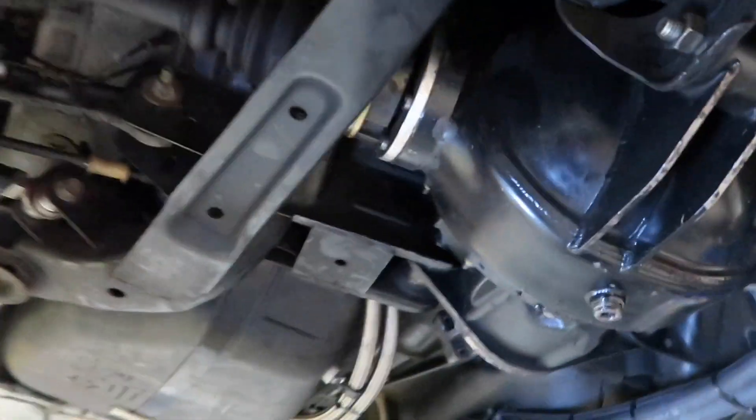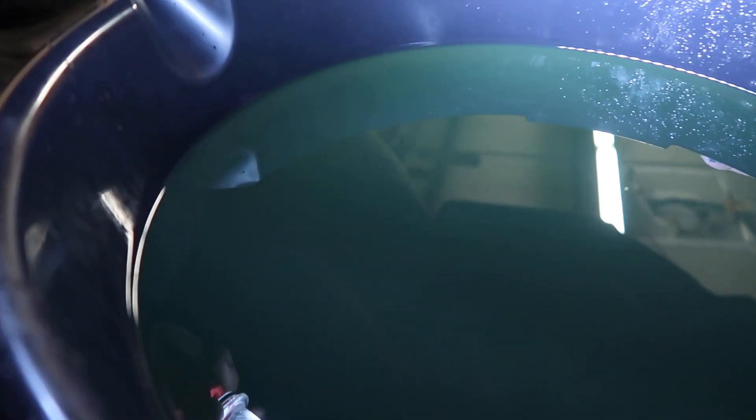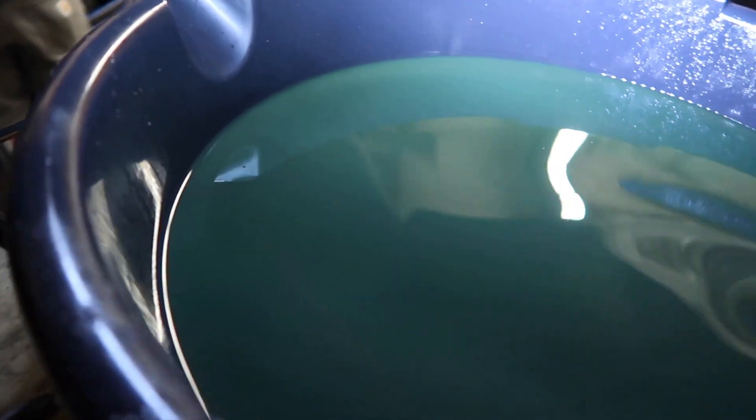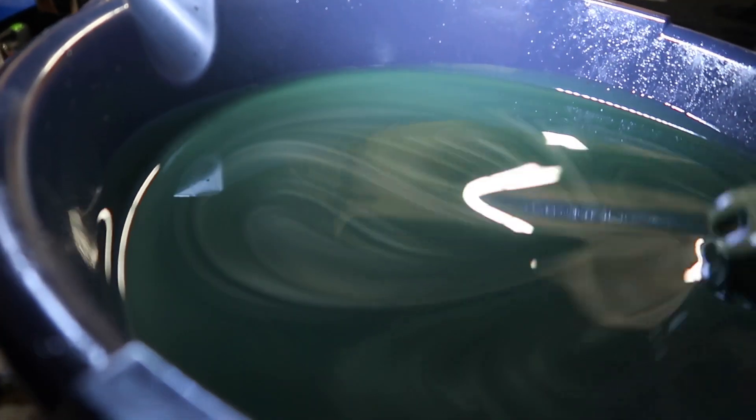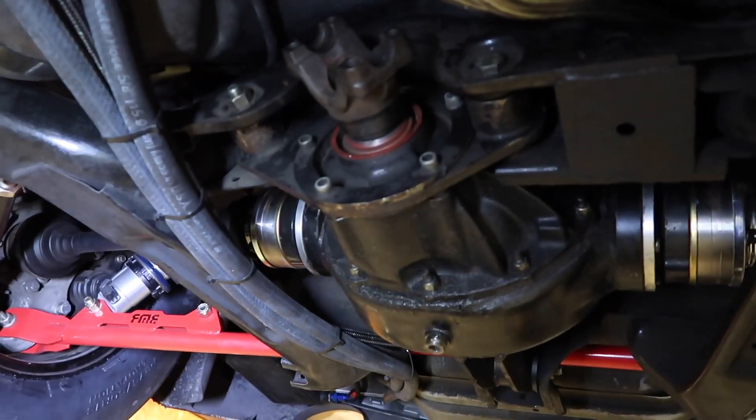We are going to drop the diff out of this thing. As you guys saw at the end of the last video, we drained all of the fluid out of it. You can't really tell unless you stick your finger in and swirl it around — there's definitely some material in there, and it's definitely metallic. No bueno.